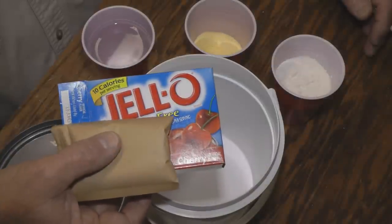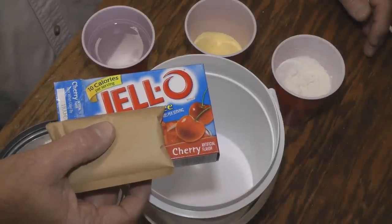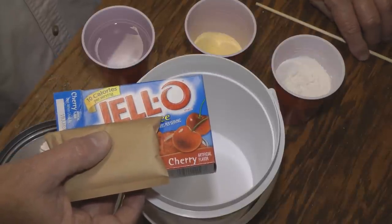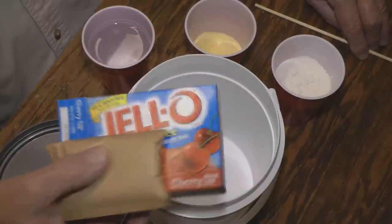Today I'd like to show you how to make a cherry dough ball for carp. This works excellent — I've used this just as long as I can remember. That's a long time. The basic ingredients are a packet of cherry jello,